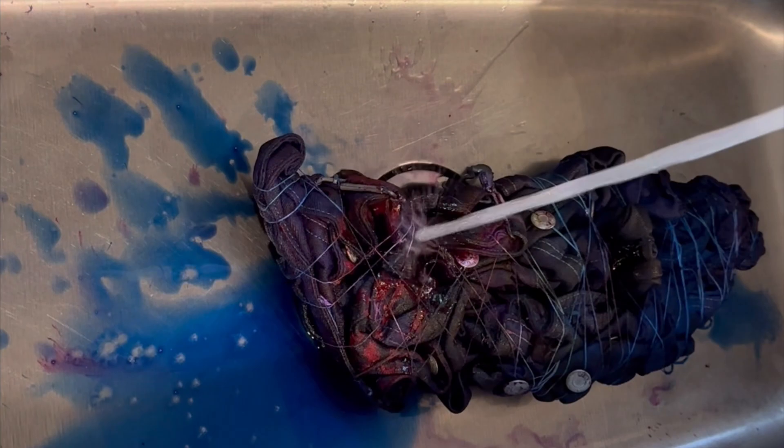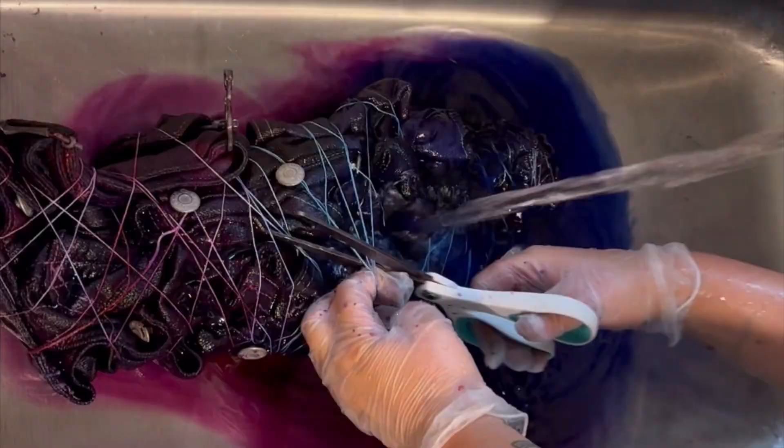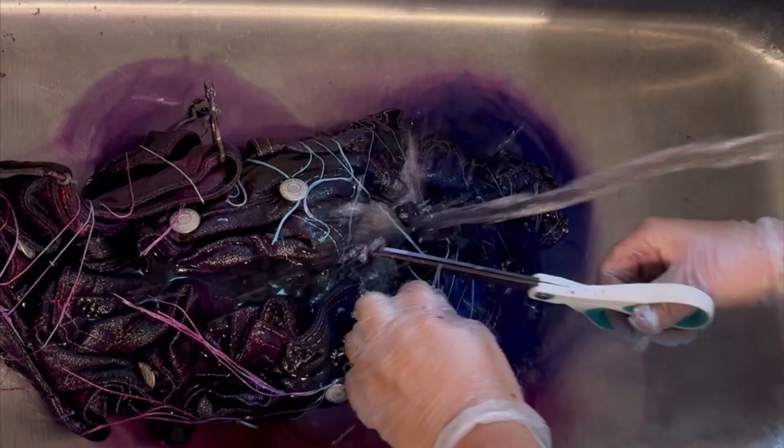Now begins the long process of washing out all of the dye. Because these are so thick and it's not just a thin t-shirt, it takes forever because it's just loaded with dye. Also, blue dyes are notoriously one of the hardest dyes to wash out, so I probably shouldn't have used so much blue in my first ice dye, but I think it'll be worth it.